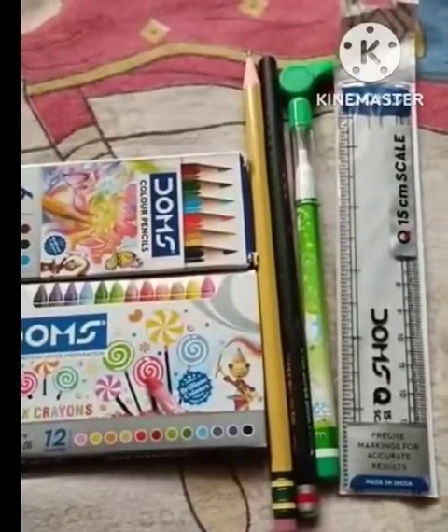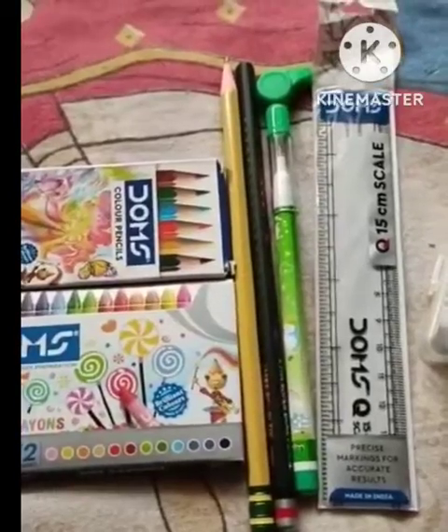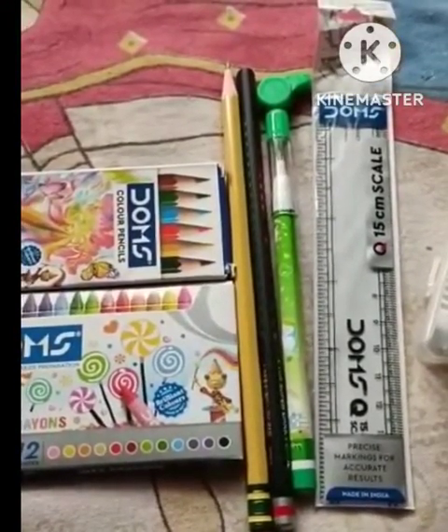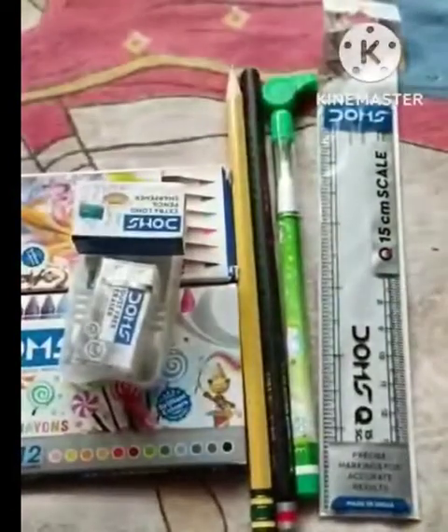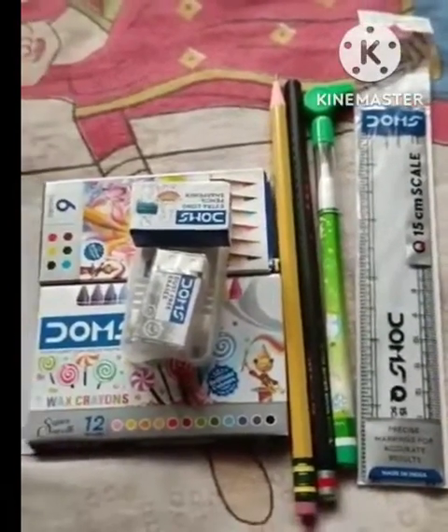My name is Pulkitra and my sister is Hitachi Sama. So guys, today we have a stationary block, so you can see guys, we have a stationary block.